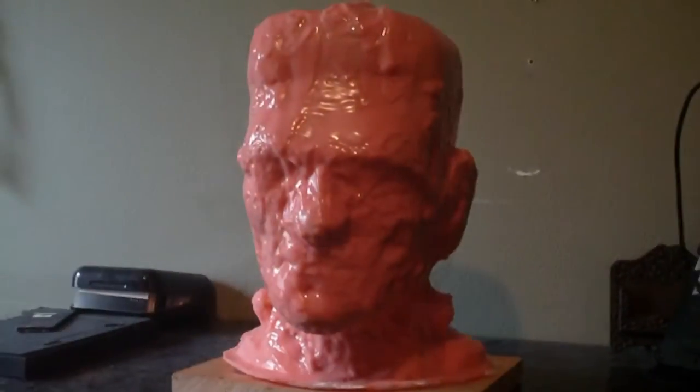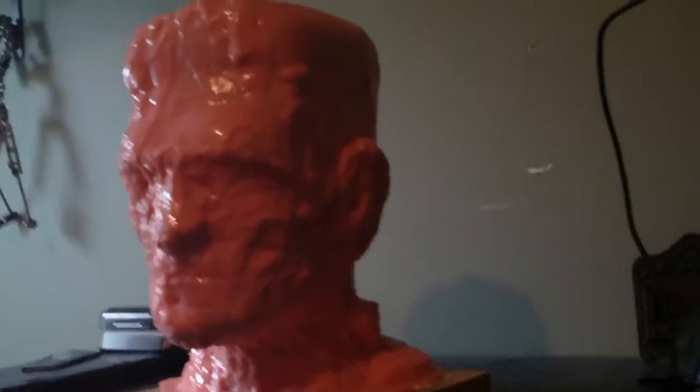Here we have the final brushed-on silicone mold. It's got six layers of silicone that was brushed on in ever-thicker layers. The first layer had no thickening agent added. As the other layers went on, I added more thickening agent.